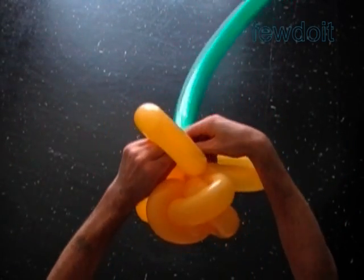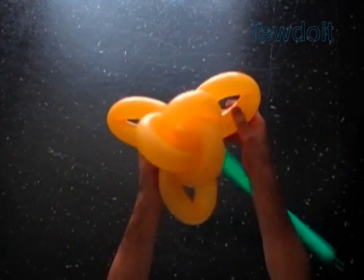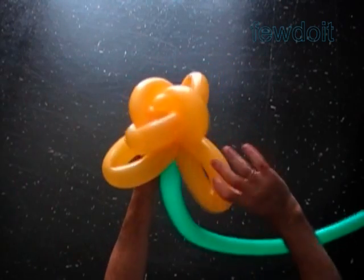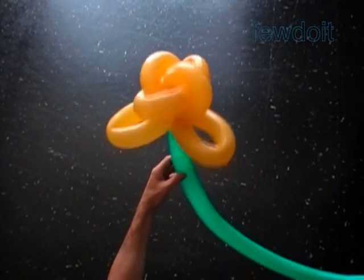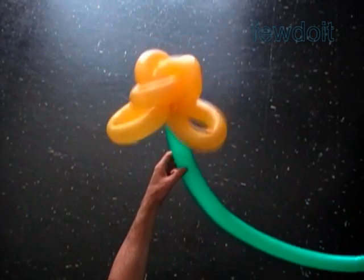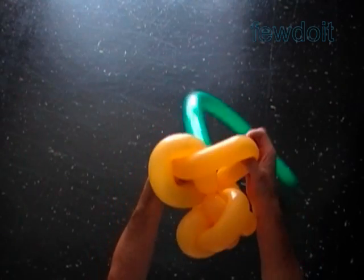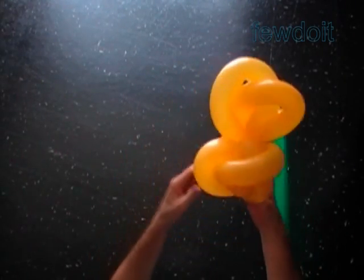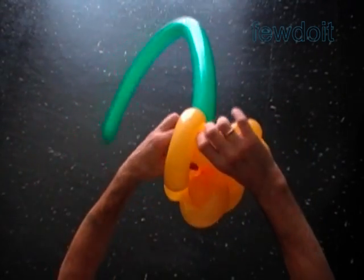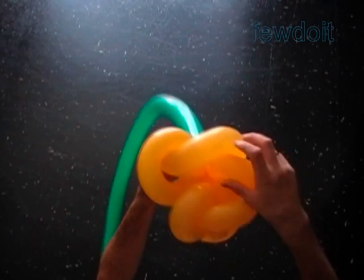Now we can safely wave bubbles of the third row. Once again we are going to use the same waving technique as we used previously — this time it should be even easier to make, because now we are waving larger size bubbles than before. In this instruction I use one color balloons to make this flower.